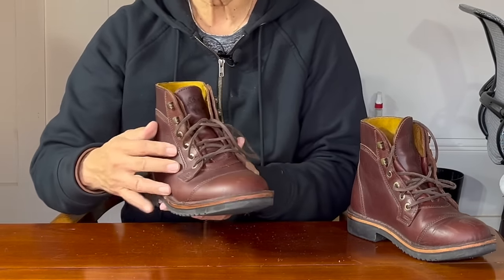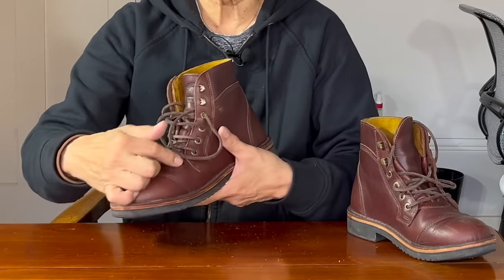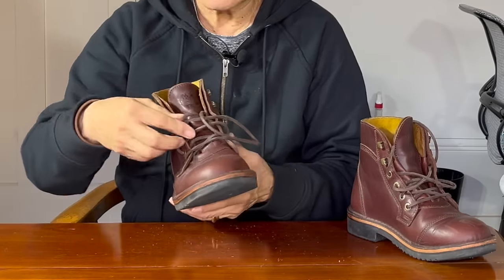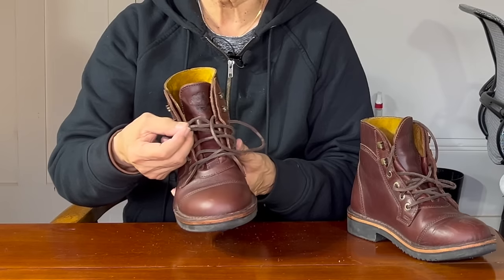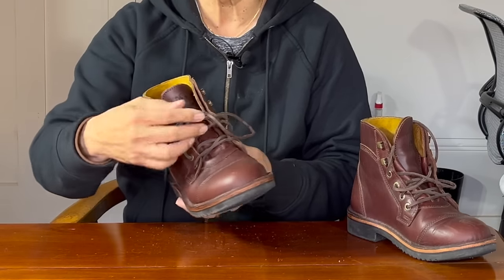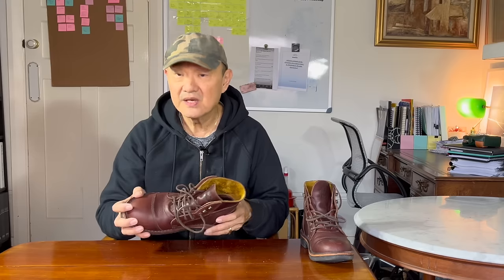Finally, the hardware — solid and sturdy brass attached very strongly and not going anywhere. These laces, by the way, are my own Latigo leather laces. These boots come with Jim Green's usual cotton nylon laces. As the uppers are veg tan, they are tough and from the feel I think they're finished off with an oil finish. So taking care of this leather is easy and in the style of Jim Green's usual practical ruggedness, not really needing anything too refined.